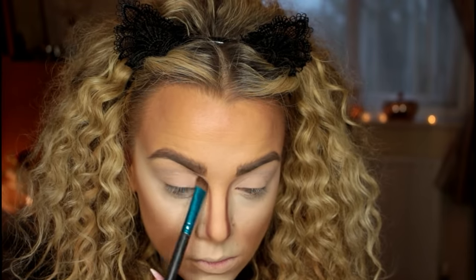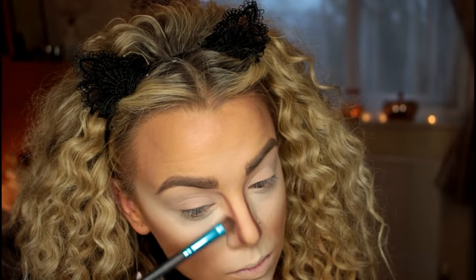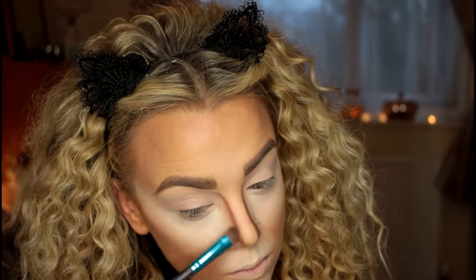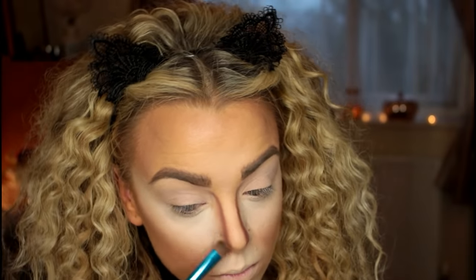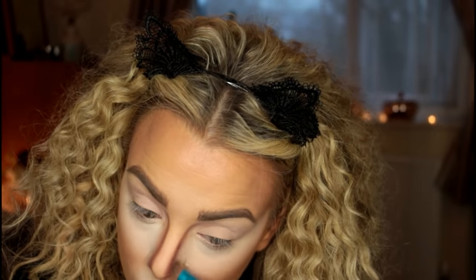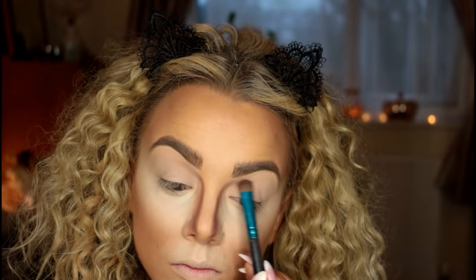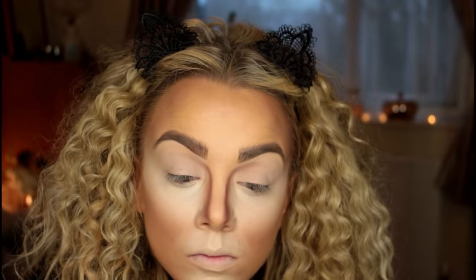This makes my eyes look a bit bigger and more sunken in. Using that same brush I'm blending the outside edge of the line — I want the inside edge to stay nice and sharp but the outside needs to be a little softer. Then I'm just dragging that shadow more onto my eyelid to further deepen up the socket.